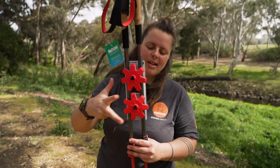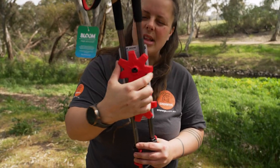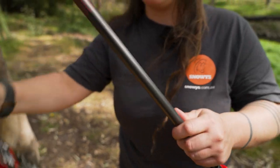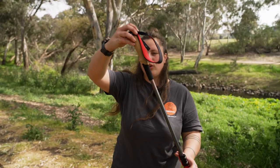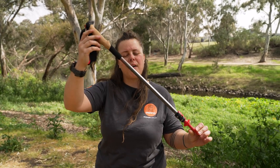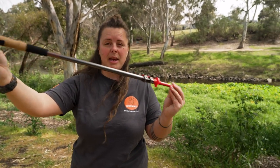The snow baskets, as you can see, come with these poles — there's two of them, and they're around about 10 centimetres in diameter. The actual pole itself is 260 grams each, so about 520 grams for the pair. When it's packed, it's 70 centimetres long.